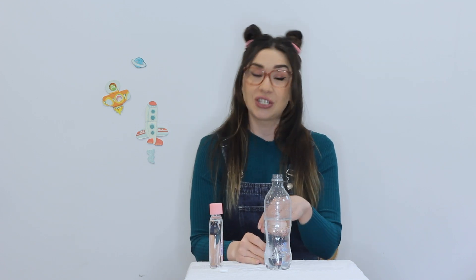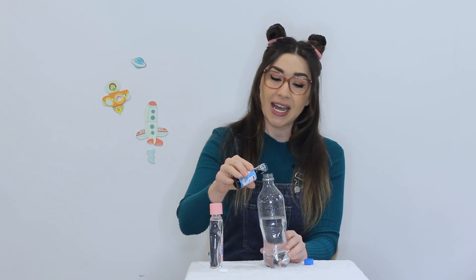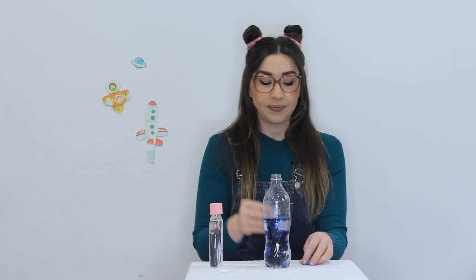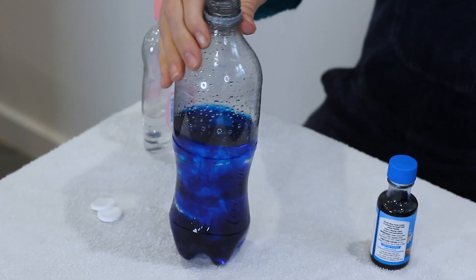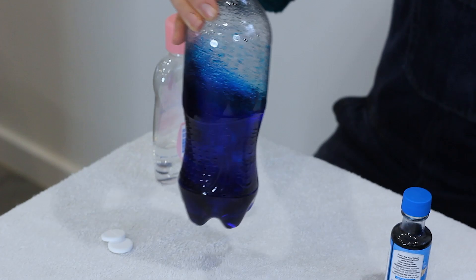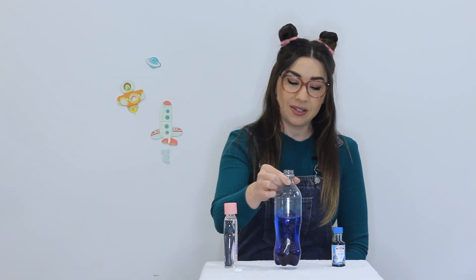First of all we're going to add a few drops of food colouring to our bottle of water. Remember that a little bit goes a long way. I'm using blue today but you could use any colour you want — you could even mix two colours together to make some new colours. Just swirl that around until your food colouring is all mixed through.